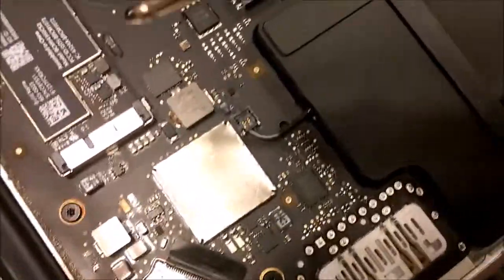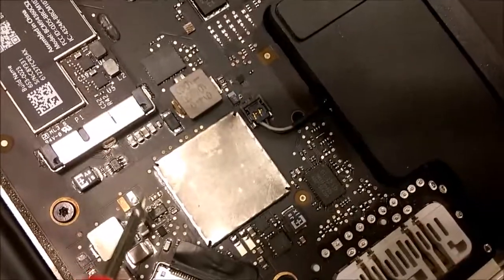Again, the battery is disconnected, so there's no charge going into the logic board. I'm going to measure the same thing.